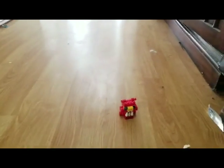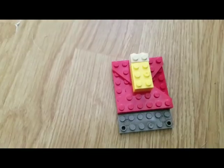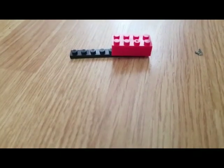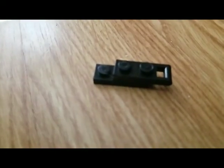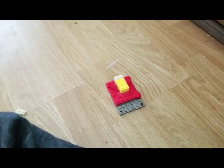All right, that was the head, it's now time for the body. All right, that was the body, it's now time for the hand. Guys, we're back to the body because I just forgot something.